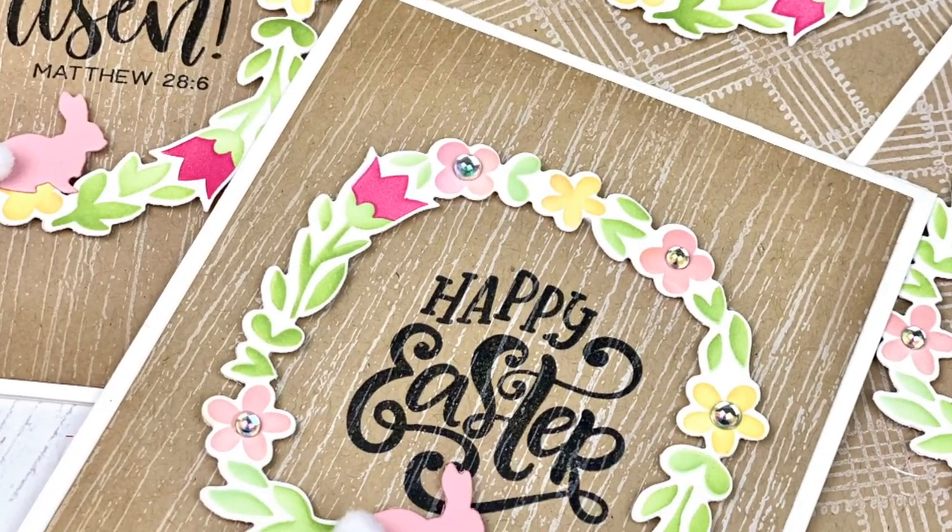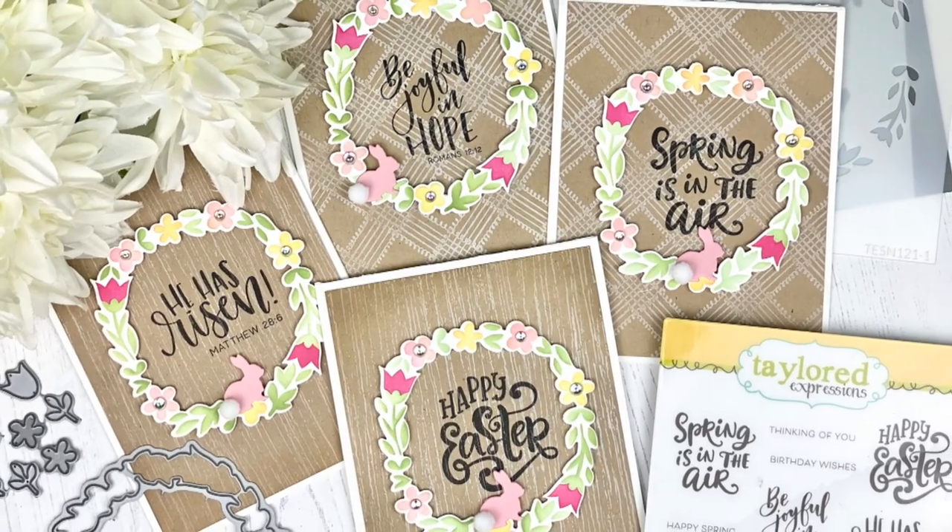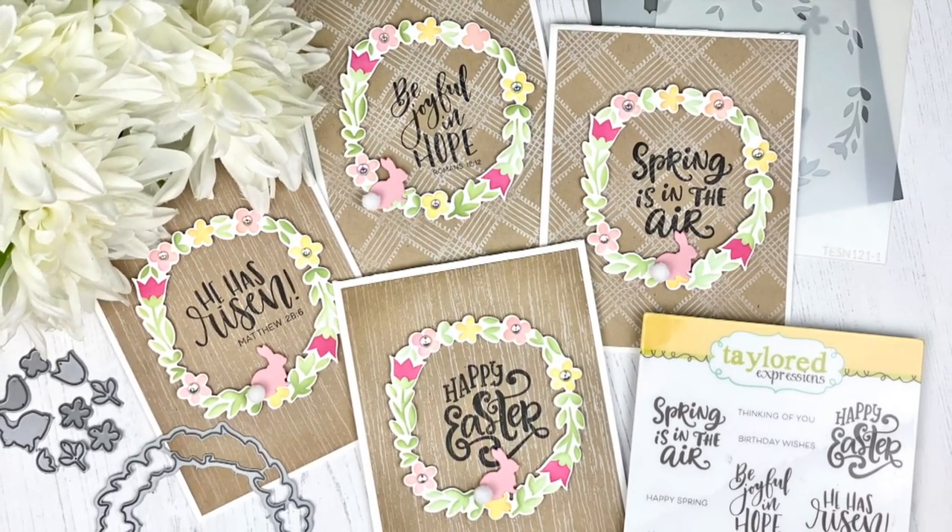Hi everyone, it's Taylor here. Today I'll be sharing how I created this cute set of spring and Easter cards, along with tips and tricks for mass producing.